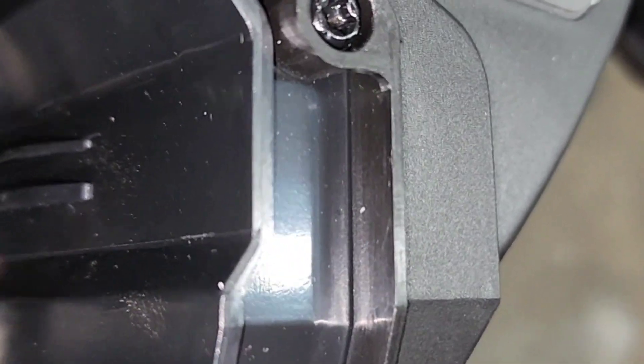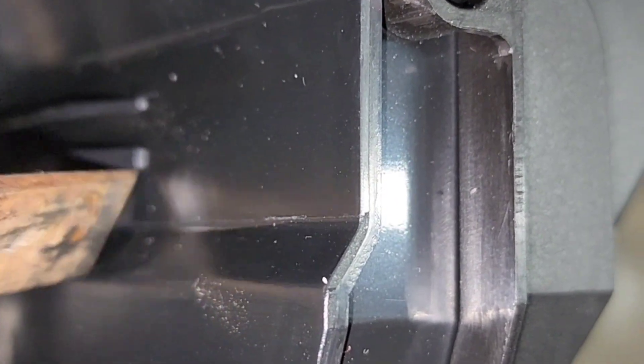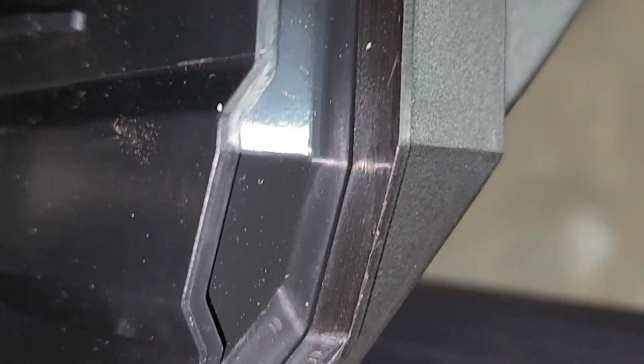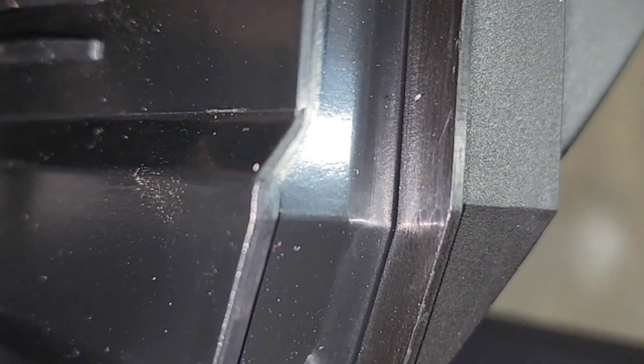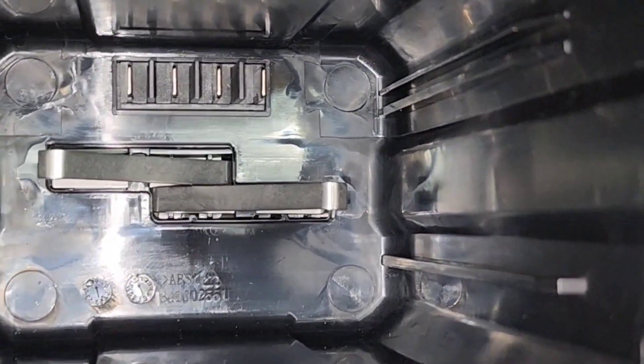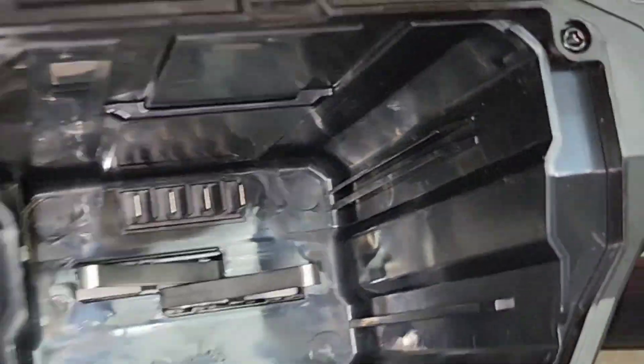I think what I'm gonna wind up doing is taking a chisel and just get rid of the large slot. I'll still have this one to line up, and that one — even though it'll be loose — I believe that's gonna be my best bet: get rid of that large runner on each side.